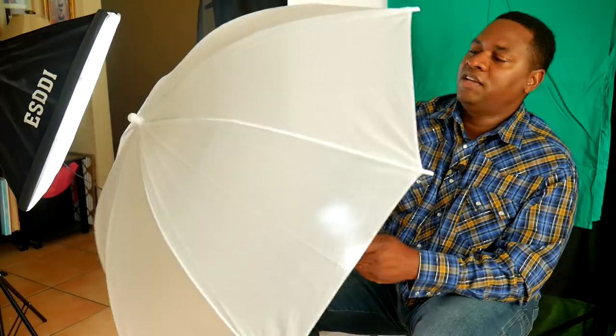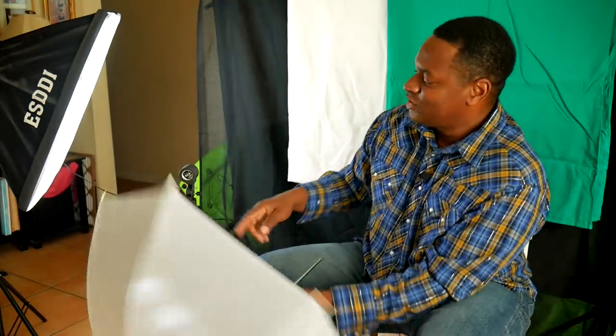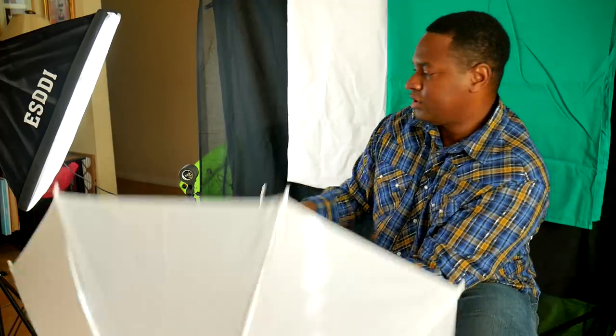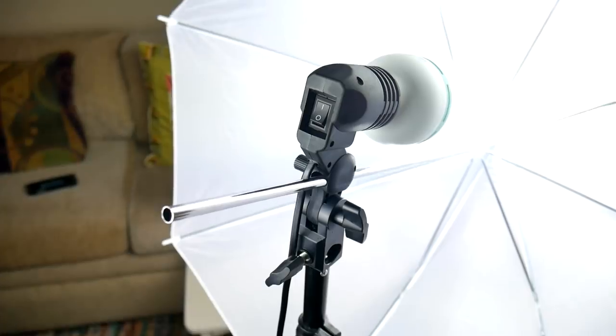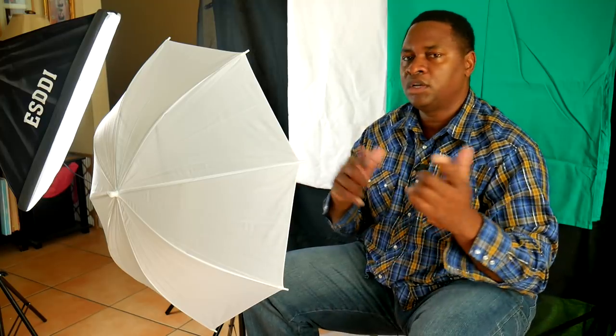Next up is the umbrella — same light stand, but the umbrella holder is a little different. There's an opening in the front where you put the rod, and there's a tightening knob. The closer the light is, the less diffusion you get; the further away, the more diffusion. One thing I noticed about the umbrella is it doesn't emit as much light in the front — it spreads light everywhere. The softboxes have a reflector in the back that directs everything forward. It's good for beginners to have both so they can experiment and learn how to use light to their advantage.